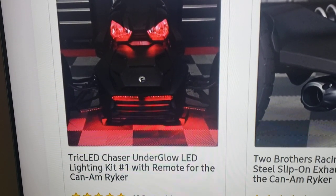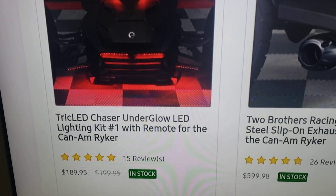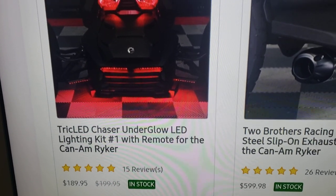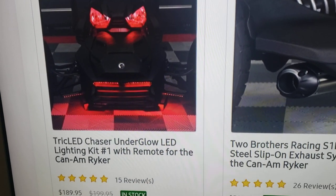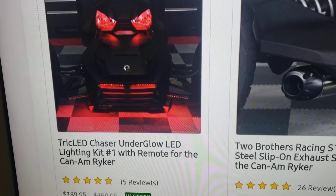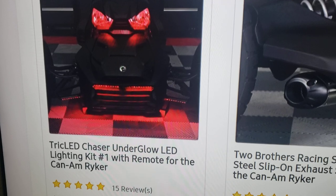These are the Trike underglow lights I was talking about — nice, and look at the price, only $189. It comes with a little remote. It's an underglow light system with three pieces, and it basically lights your bike up even more. If you get all three pieces your bike is just going to be completely lit up.